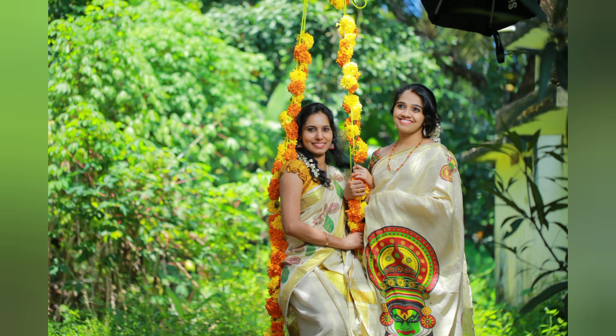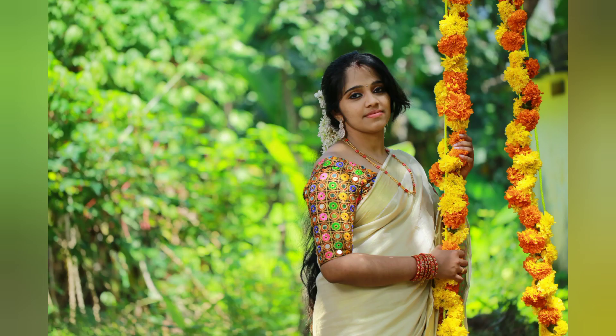Hi friends, welcome to our channel and welcome to Hritheem Naranya Onashams. This video is the second part of my makeup look. Let's start the video.